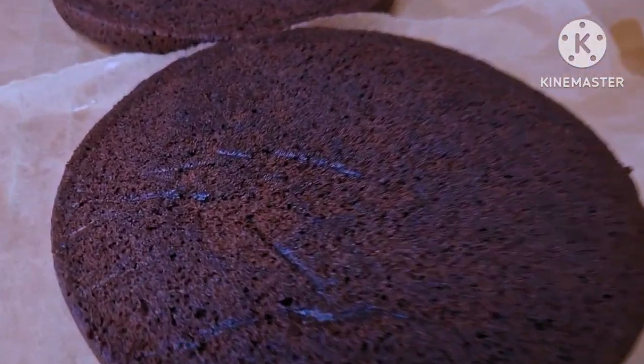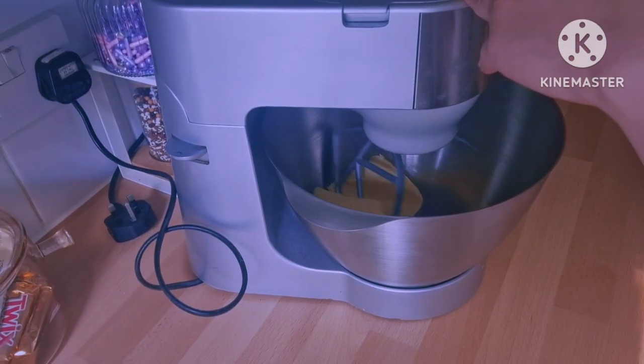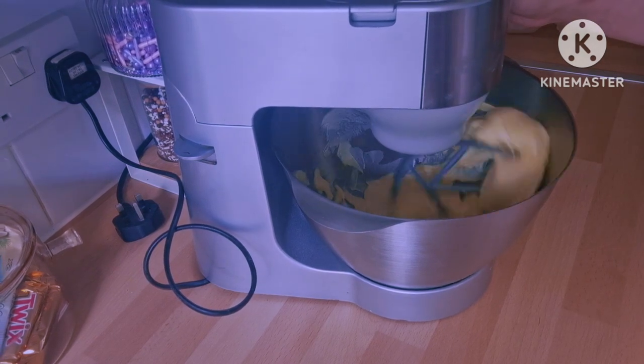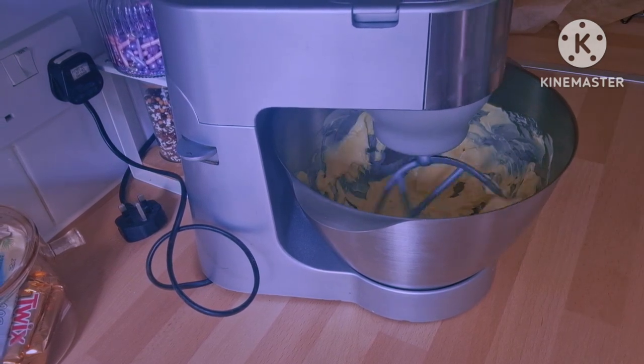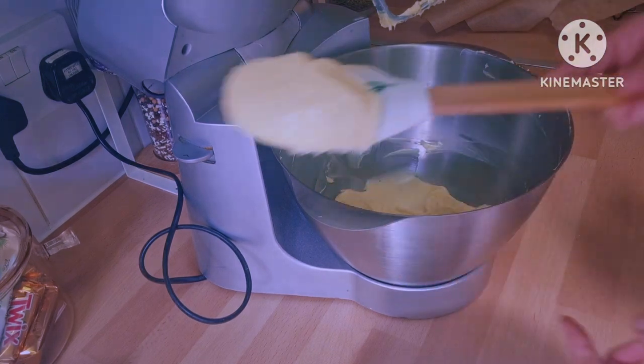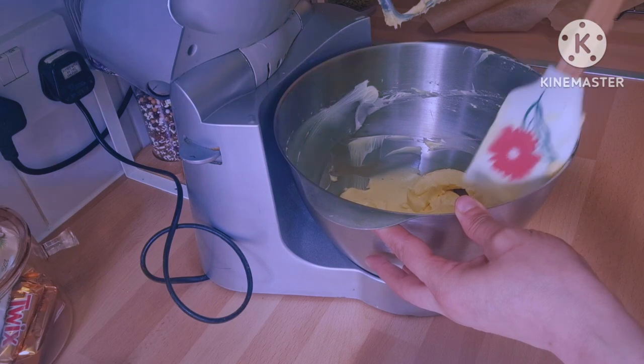The buttercream is very easy and comes out really delicious. The most important thing is to beat the butter for about seven to eight minutes on high speed. I have 250 grams of unsalted butter — as you can see I've beaten it a little bit but the color hasn't changed yet, it's still yellow, so I'm going to beat it some more.